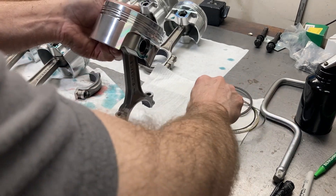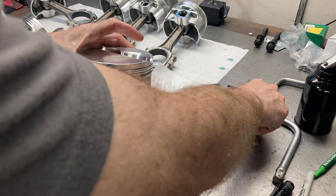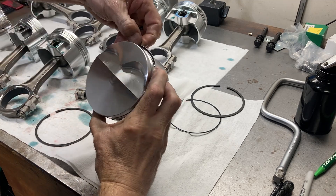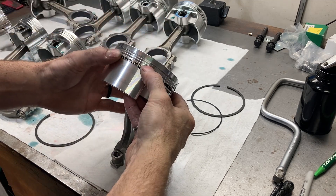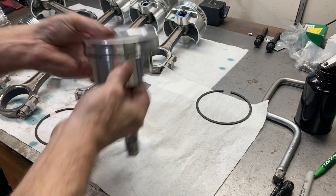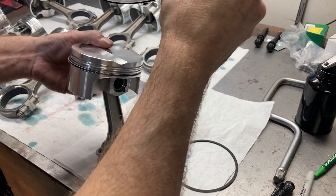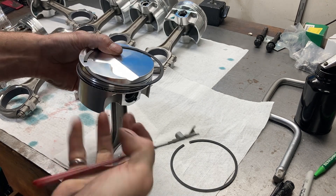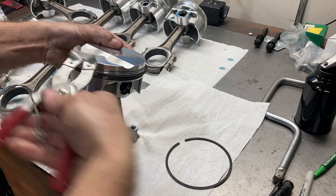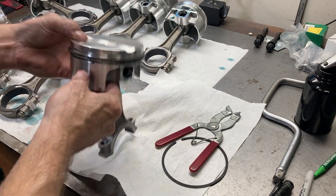I gave myself a pep talk — all the rod bearing clearances are checked. We're going to get the piston rings on and I'm going to put number one piston in the hole so it's ready for the next time I come out. I don't know if I'll feel like coming to the shop tomorrow, but it'll be ready to degree the cam and everything when I'm ready. I'll get this number one piston knocked in.